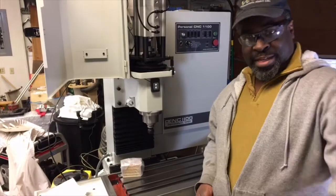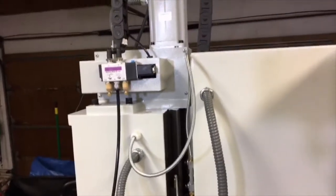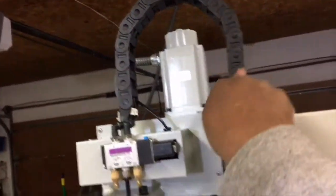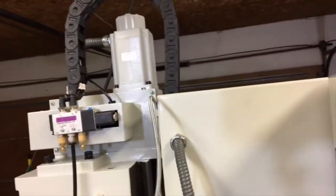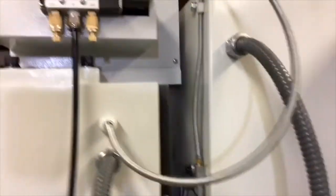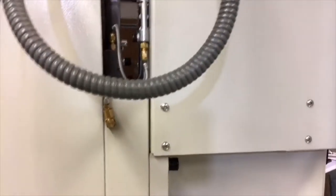Thanks John for showing that. One of the things we had to do was install this electric solenoid, and there's a board inside. It also came with this cable chain, which takes the air hoses inside, and a few other things. It required running stuff down through the column of the machine and up into the electrical box, doing a little inserting and things, but overall it wasn't too bad.